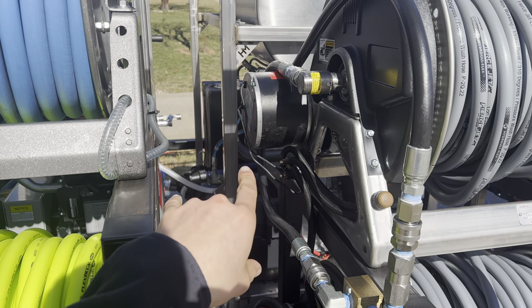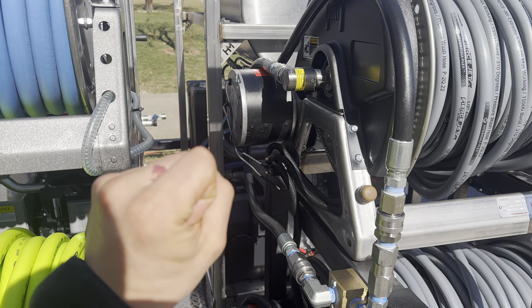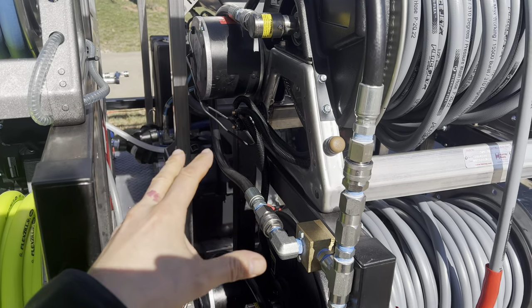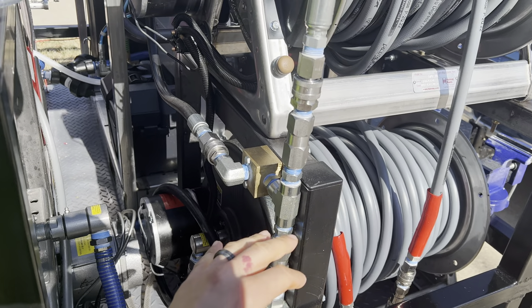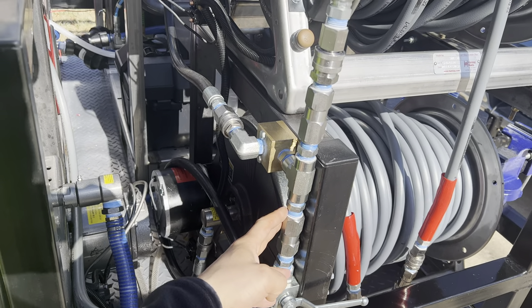The only way you can do a system like this safely is if you have two machines with the same pressure and GPM, trap unloaders, and two check valves in the correct orientation. That's the only way to safely connect the two without destroying your machines. I do not run this all the time — only when I need the flow.